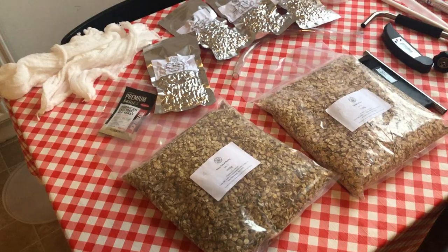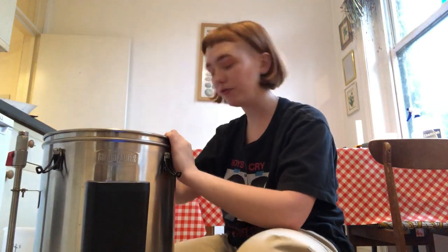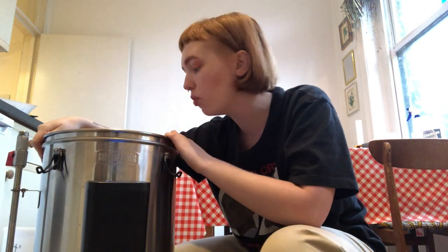Today I'll be using the Grainfather. I'm gonna fill her up with 15 liters of water and get into my temperature, then start sanitizing some stuff. I figured I should get a hose pipe because otherwise it would take ages to fill up with jugs. I bought a connector for the tap, but when it arrived it didn't fit my kitchen sink, so I attached it to my bathroom sink instead — luckily my bathroom is only next door.